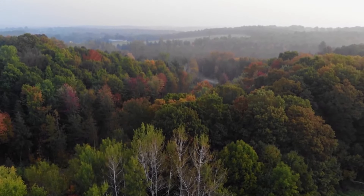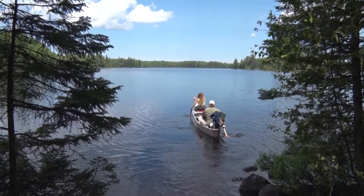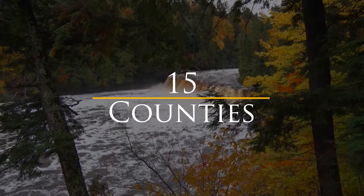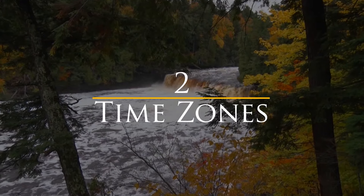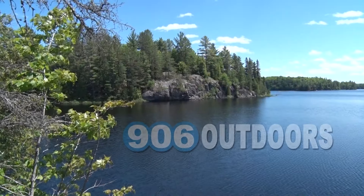Nine million acres of forest, 1,700 miles of continuous shoreline, 4,300 lakes, 12,000 miles of streams, more than 300 waterfalls, 15 counties, two time zones, and one area code. Welcome to the Upper Peninsula. Welcome to 906 Outdoors.